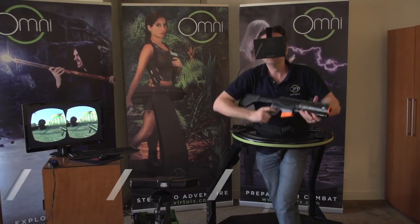Hey everybody, Carl Snowdell here for TechHive's coverage of E3 2013. We were just at the West End Hotel checking out Virtuix's Omni, which is an omnidirectional treadmill type thing.